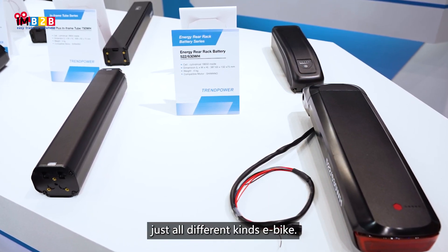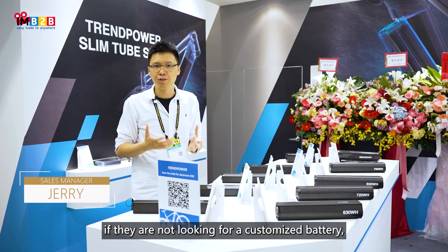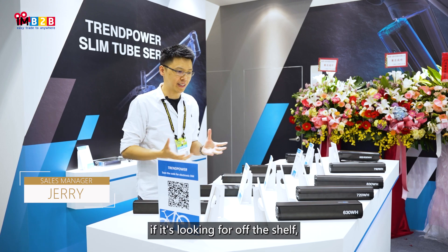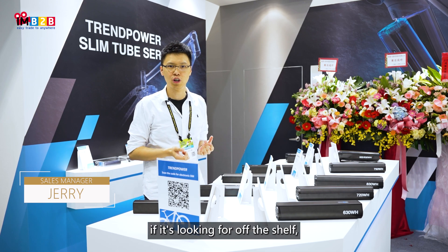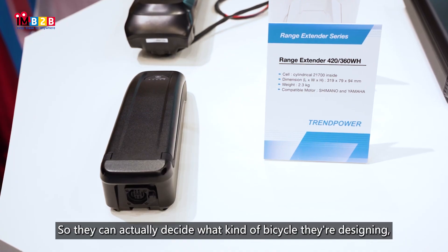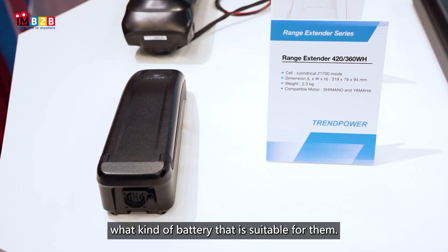city, urban — just all different kinds of e-bike. What we can offer for those customers, if they are not looking for a customized battery and are looking for off-the-shelf, this is what we have. They can actually decide what kind of bicycle they are designing and what kind of battery is suitable for them.